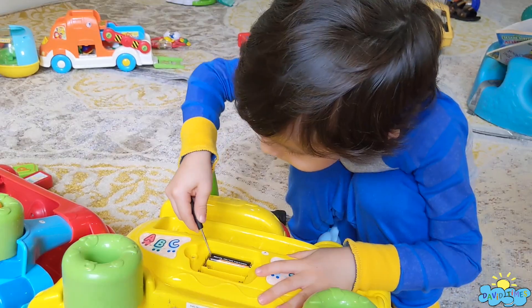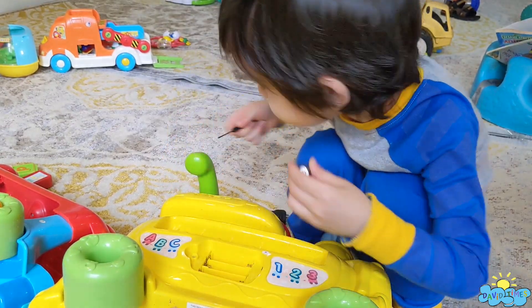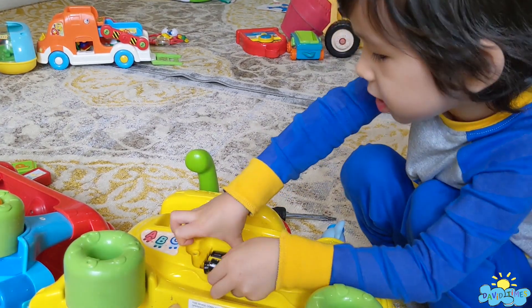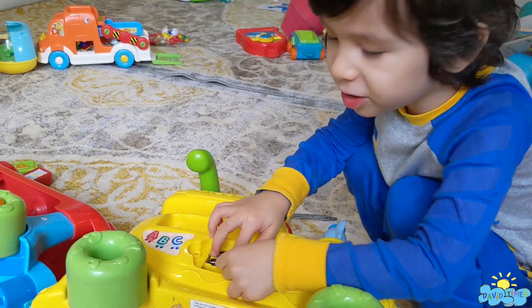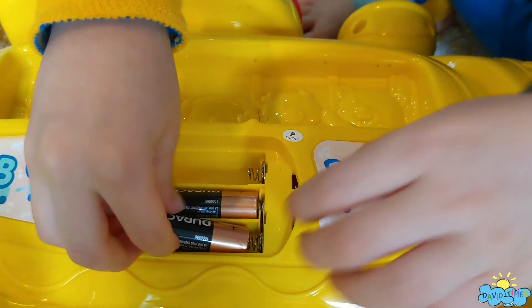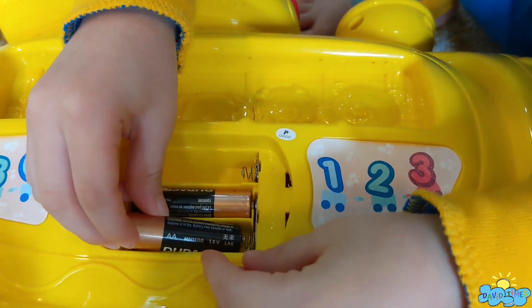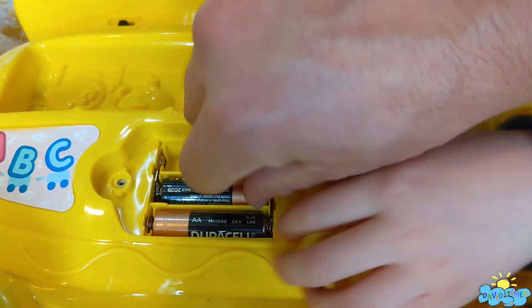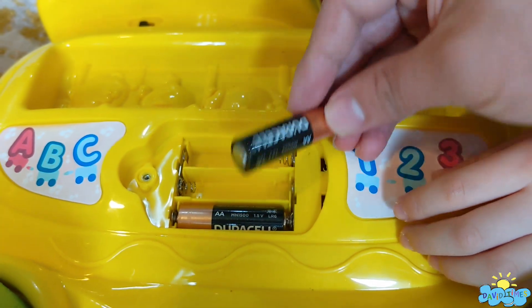They are all the same. Now, if you put two batteries, it's all I wanted to do, like this. Yes, first, yes, push it and then push. This one is not the same as this one. Let me see, I think you did right this one.